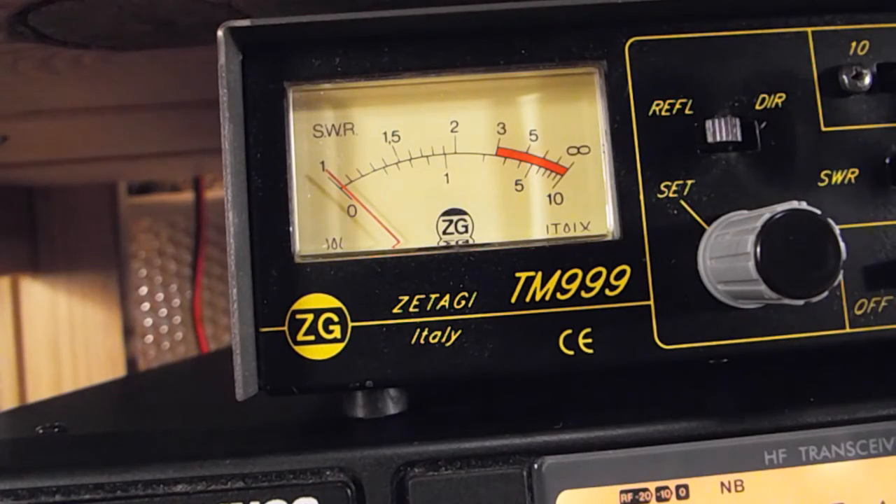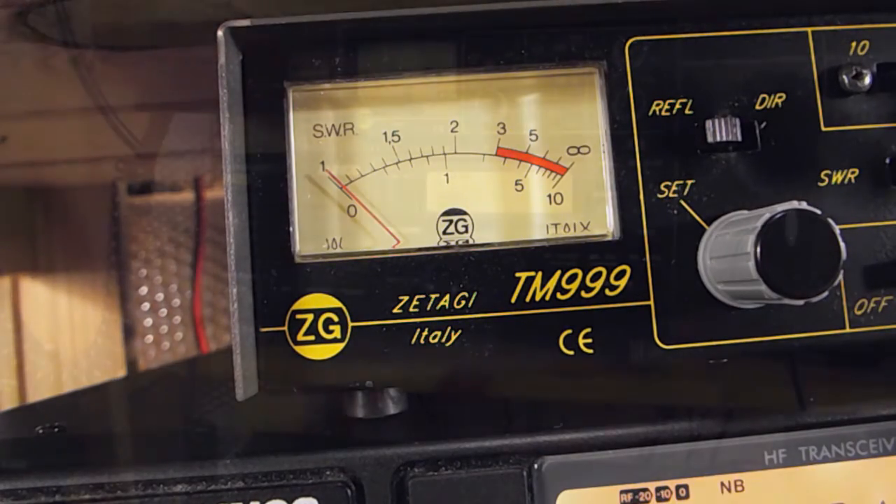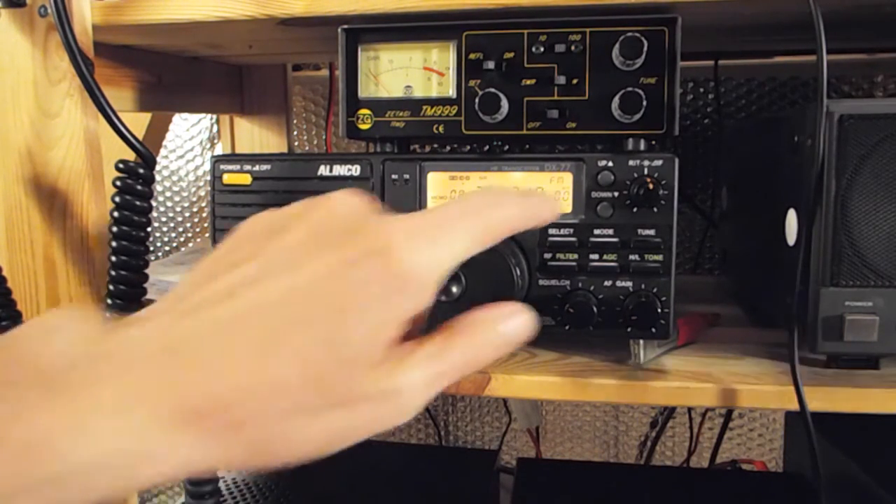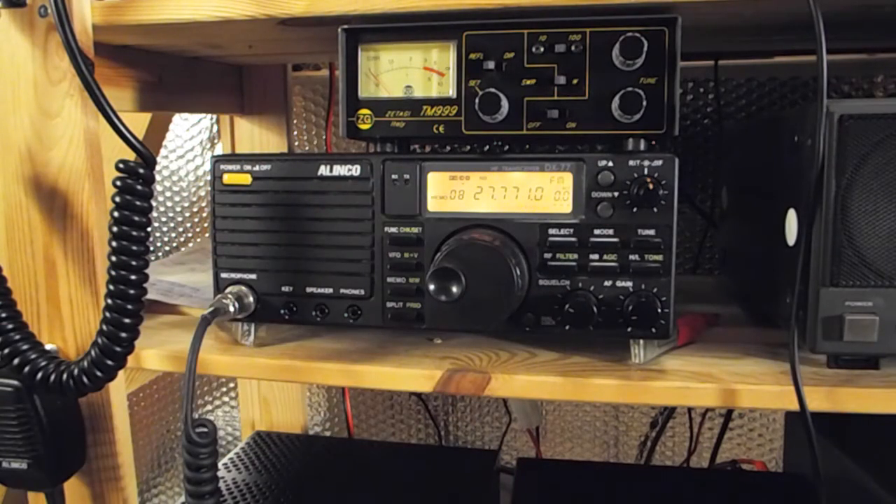So there we go, it looks like that mod was a success - a bit of a sigh of relief. I hate mucking about with radios, especially when they're fairly new to me. So my Elenco DX77E is now completely wideband - illegal, I guess! Does that make me a pirate? Am I Captain Jack Sparrow? Yeah, I guess I am!